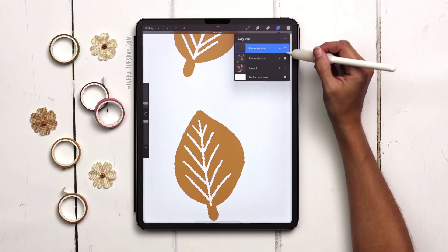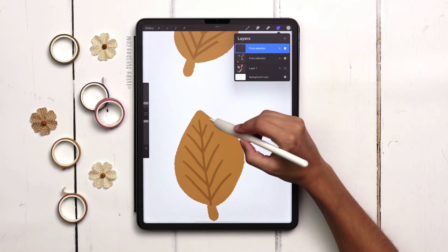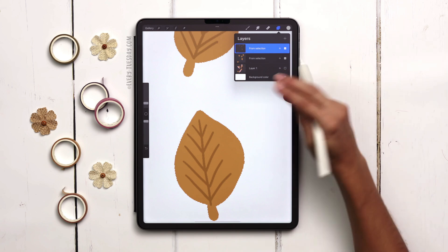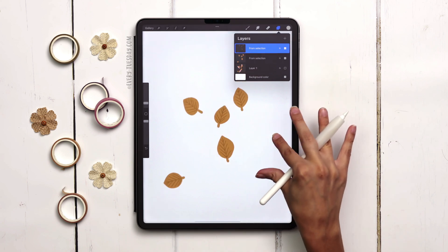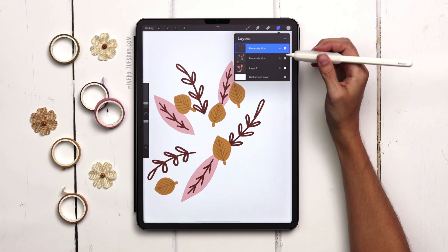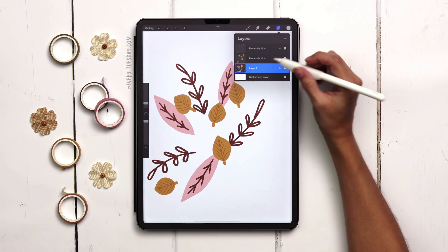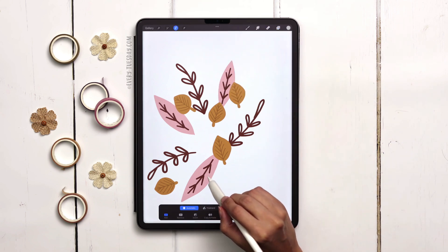You'll get rougher edges with this method since we're making selections instead of redrawing, but if you're just trying to work out an idea or create a sketch, this method works really well when you find yourself in a situation where you've drawn things on the same layer. I'm going to do the same thing with the rest of the elements. Come back to the flattened artwork layer, open Selection — the rest should go pretty quick since I just have the pink and brown left.